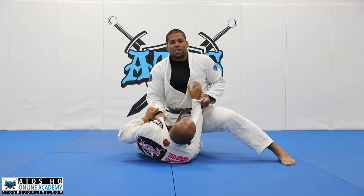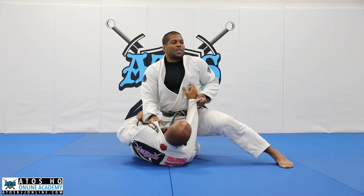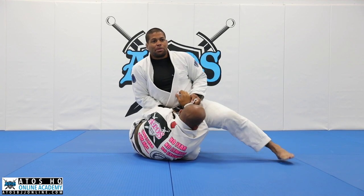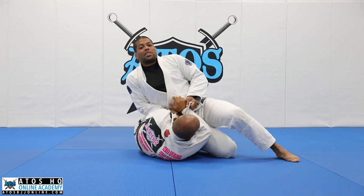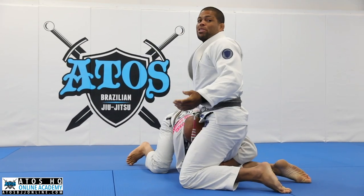Once you get the knee cut here, a lot of times it's really hard for him to finish the knee cut holding like this, especially if your opponent underhooks your arm and starts being side-ish. Because sometimes I pass like this, he's gonna turtle and I end up losing the position.